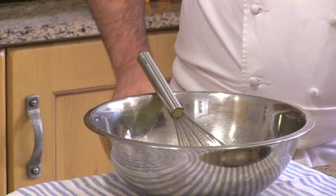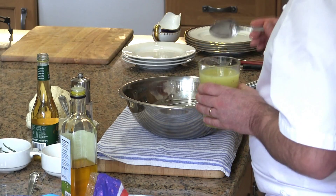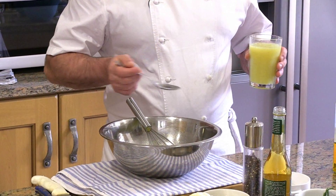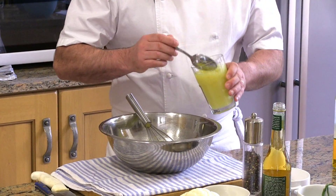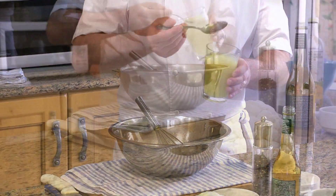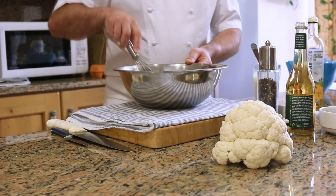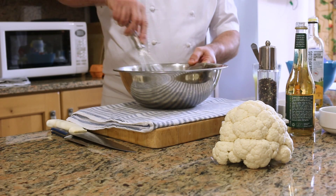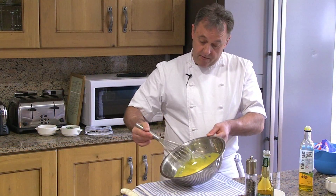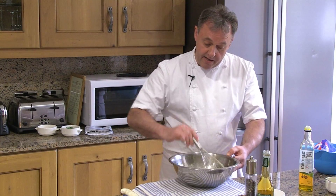At this stage I'm going to add some chicken stock. The chicken stock can be prepared the day before so it's nice and cold. You can see it's quite thick. I'm going to add that slowly to achieve a quite homogeneous vinaigrette.